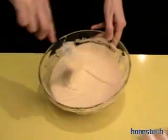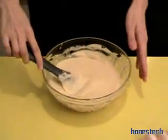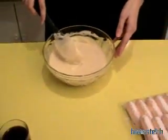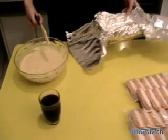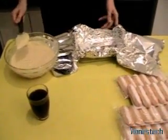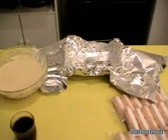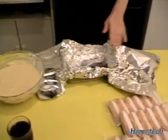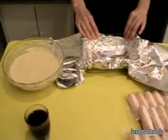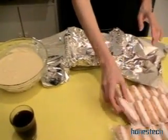The cream is ready — very creamy and very nice. Then you take the plate where you will build the tiramisu, and you put the aluminum paper or film paper. And we start.